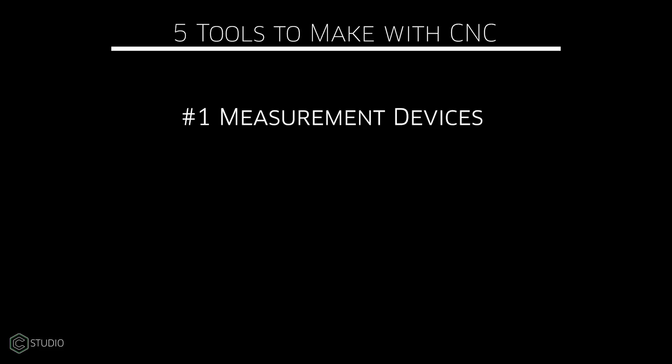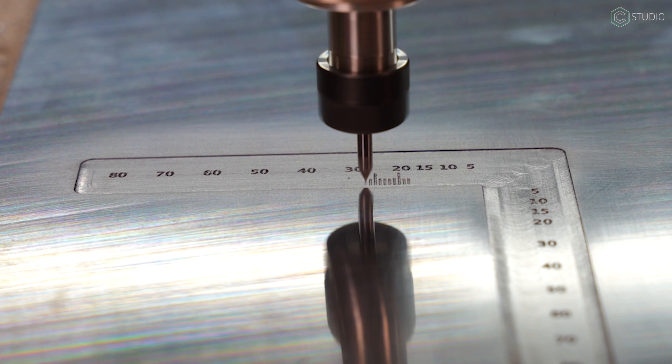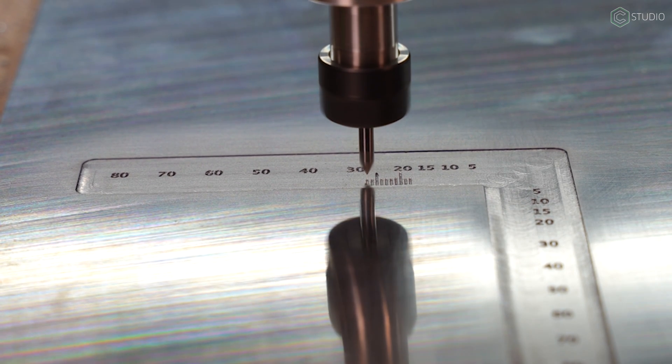Number one: rulers and measuring devices of all sorts. You can make any shape, you can make any unit of measure — exploit that. My first thought was creating 90-degree angles, because often you're looking for a 90-degree either to measure or gauge something.